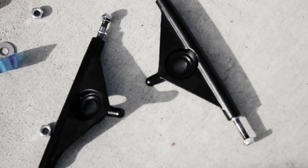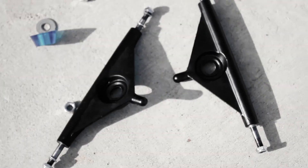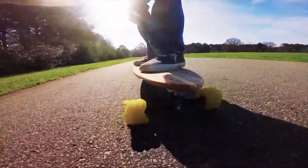We've already reviewed Tracker's Fast Track trucks in a previous video, so I'll keep it simple. The hangers are 180mm wide, raked, and both the hanger and base plate are cast. The large bushings give it a lot of rebound, so carving is a breeze, and the bushing seat is universal in case you want to upgrade down the road.